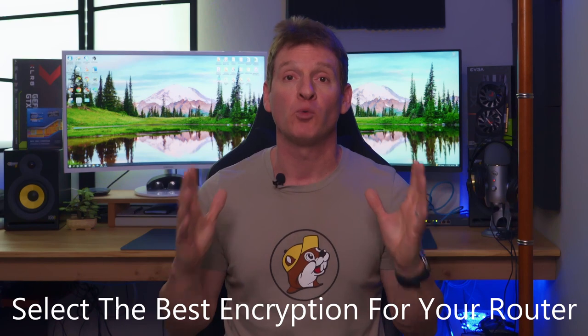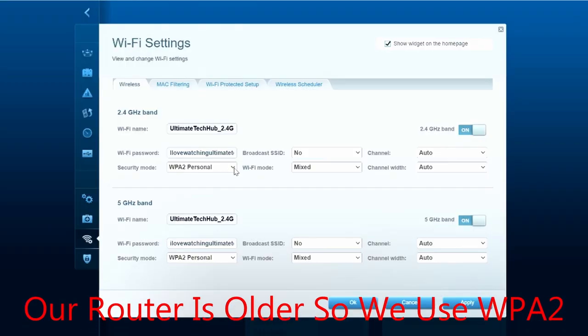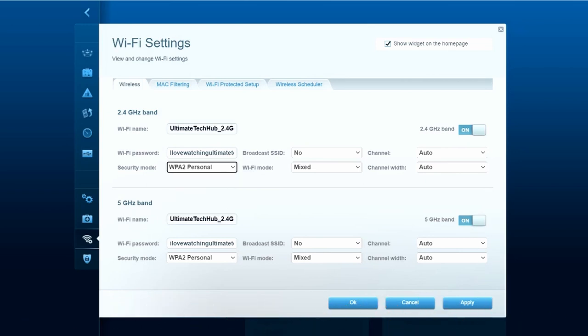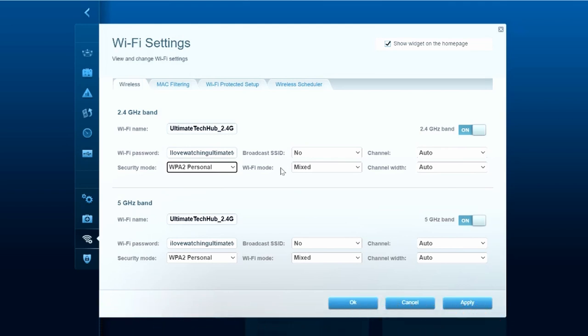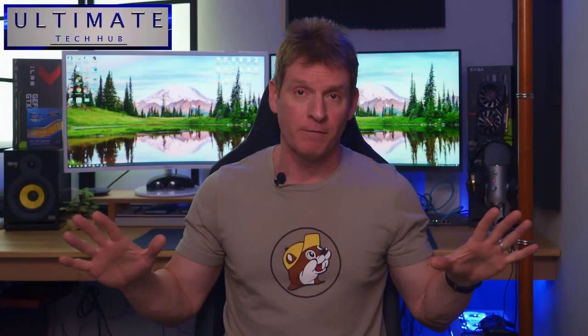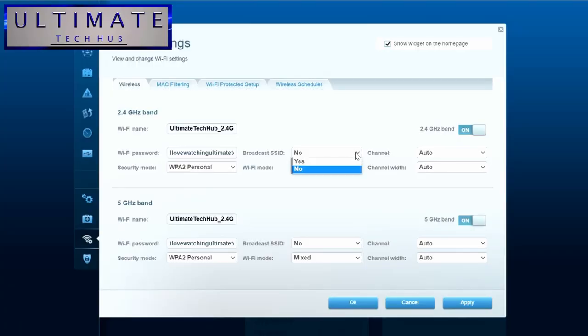Now select the best encryption for your router. If you have a newer router, use WPA3. If your router is older, you may only have WPA2, but use the highest level of encryption available. For your Wi-Fi password, once again make it long — 16 characters, make it a phrase — but do not use the same phrase as your admin password. Make that password completely different.